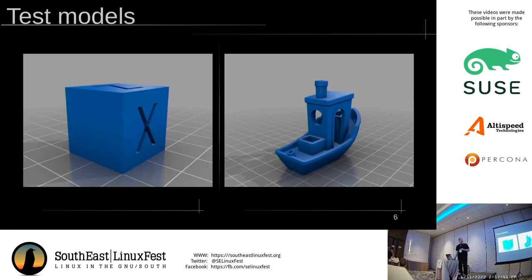Once you have a printer and have the basic things in place, these are your standard test models. The first one is a 20mm calibration cube — this is basically the hello world of 3D printing. If it can't print that, it's not printing anything at all. The other is what's called a benchy, or a 3D benchy. This originated as a torture test that has all sorts of features that make it difficult for printers to print, such as the overhang on the hull of the boat, and the overhangs for the door and window.